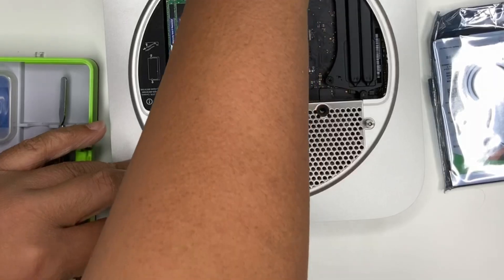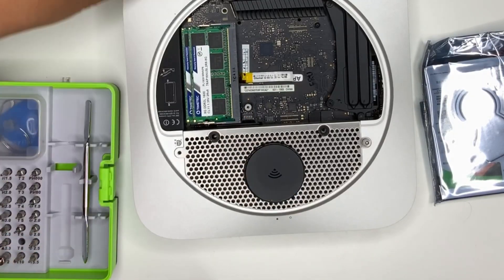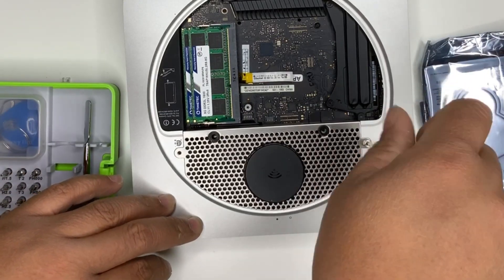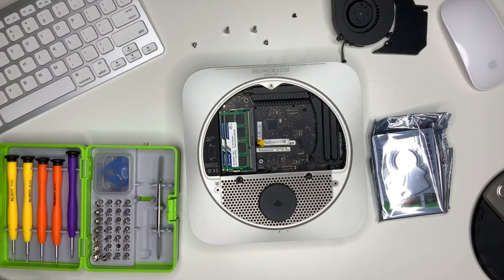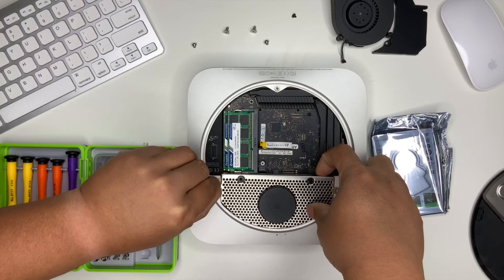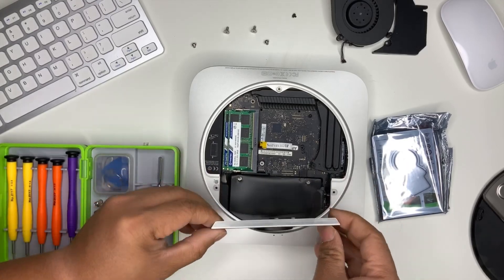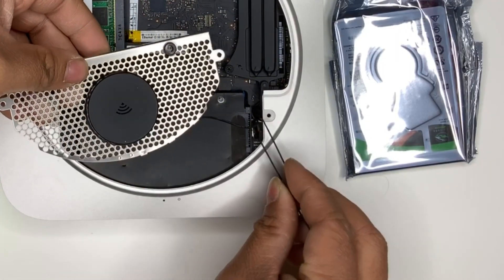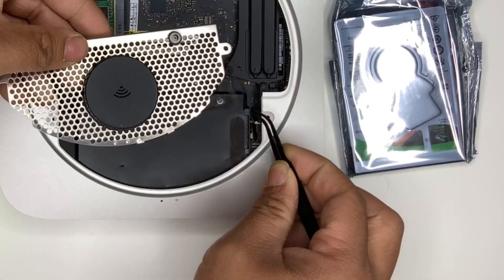Next up are the screws here so that we'll be able to take off the Wi-Fi module. Once you're done, you'll be able to just pull it out — make sure to pull it upwards. Be careful with this; make sure to not pull it all the way because the Wi-Fi module is still connected. Just pull it to the side to disconnect the Wi-Fi.